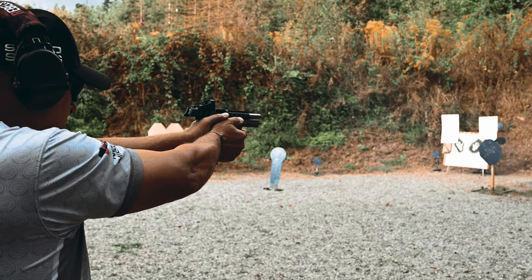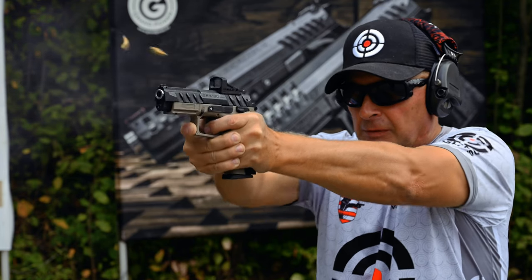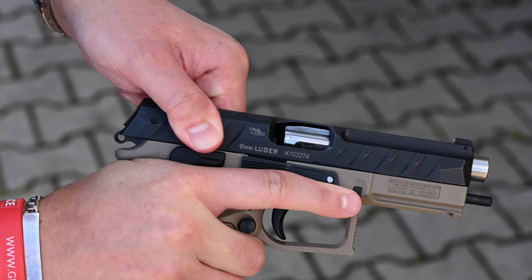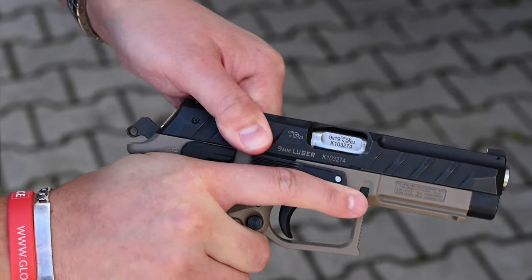The rotating barrel gives the pistols a more muted recoil impulse. Because the barrel remains on the same axis while the pistol cycles, and the rotation of the barrel itself also soaks up some of the energy, the result is a noticeable reduction in felt recoil and muzzle flip.